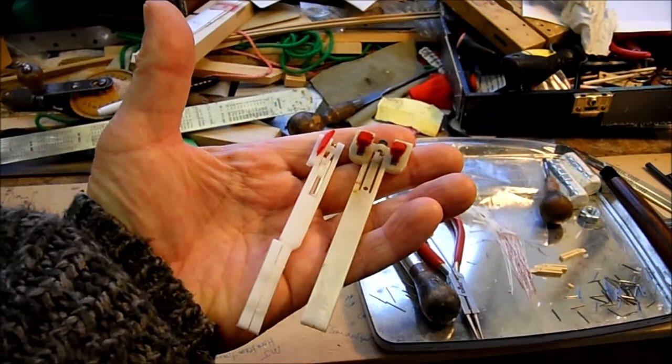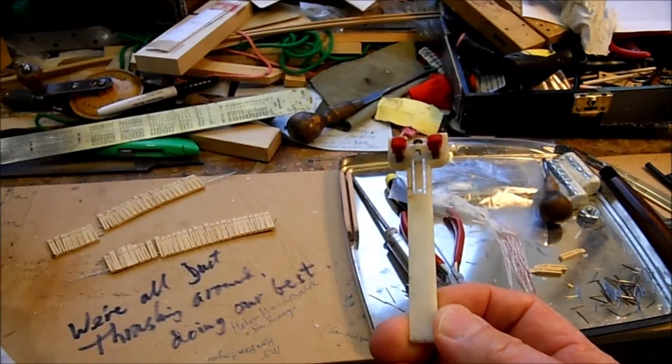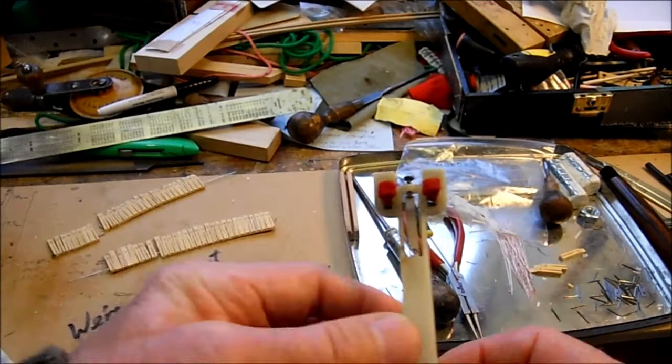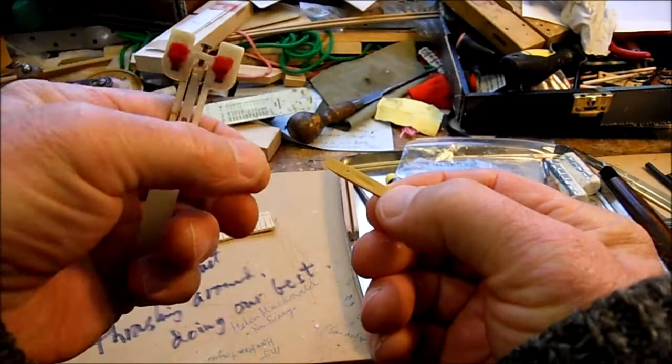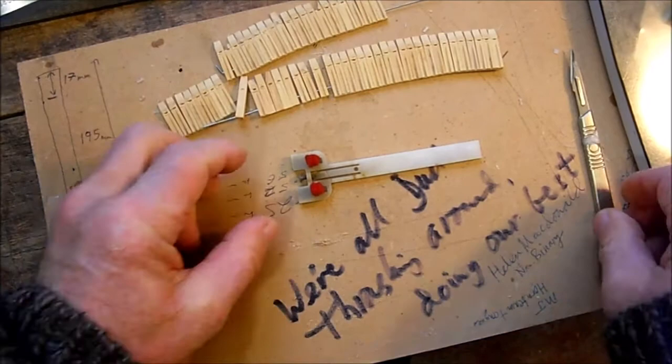The only problem with that solution is the original jacks are highly likely to get lost and separated from the instrument. So I've decided on another course of action, which is to cut out the tongues on this instrument — including the plectrum that are moulded in there — and replace the tongue with a boxwood tongue which I've made along traditional lines. I'll show you the process for putting that into the jack.